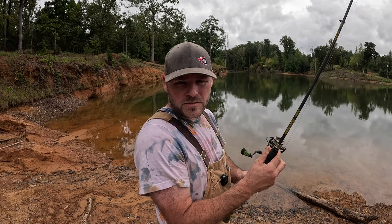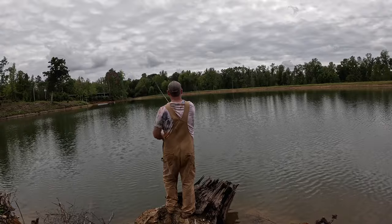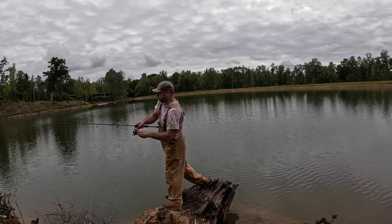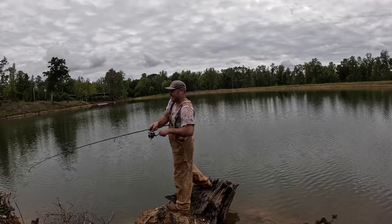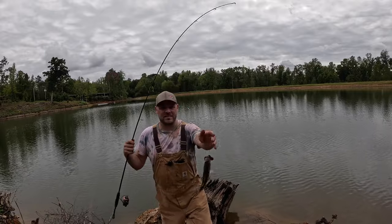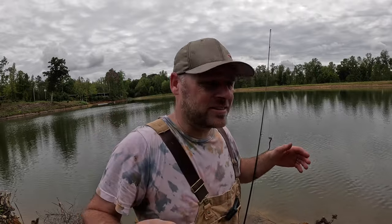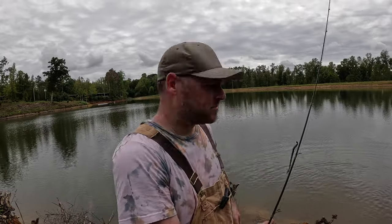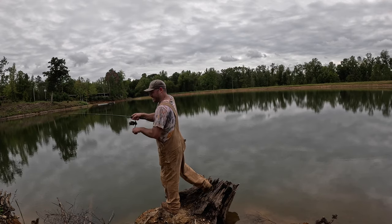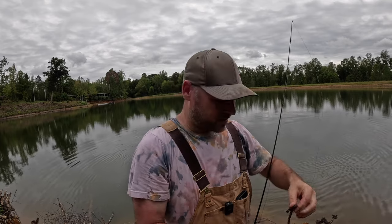Let's see if we can catch us a fish for supper. I'll make some fish tacos. Got one — he's a little one. At least I didn't get skunked. Where's his mama at? They're all little bitty. I only caught two little fish. There must not be no fish in that lake, because if there was, I'd catch them.